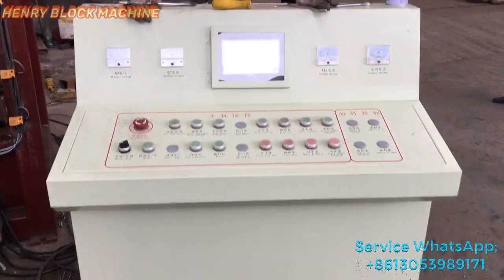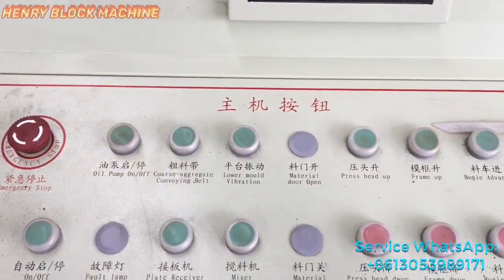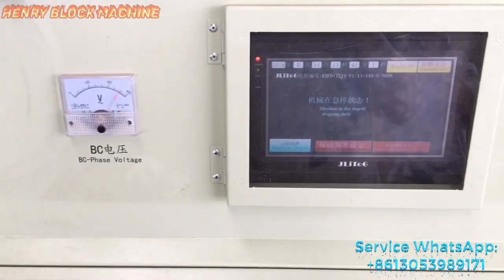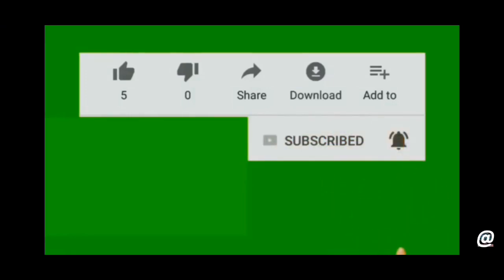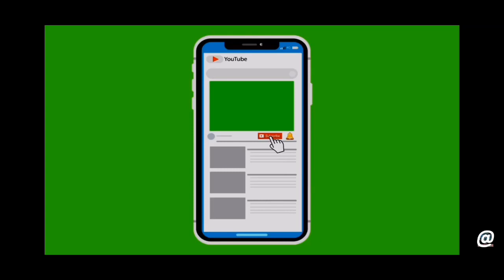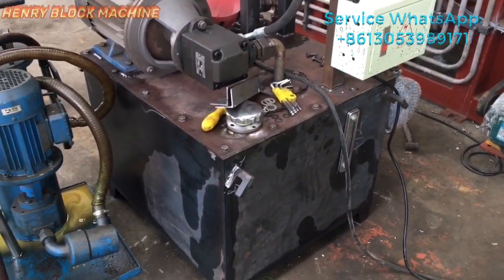Here is the controller box. And here is the hydraulic station.